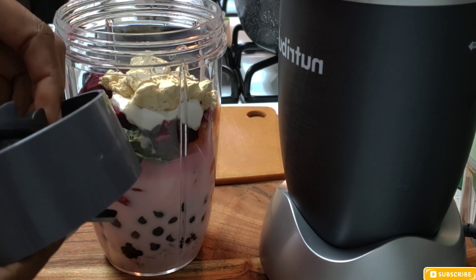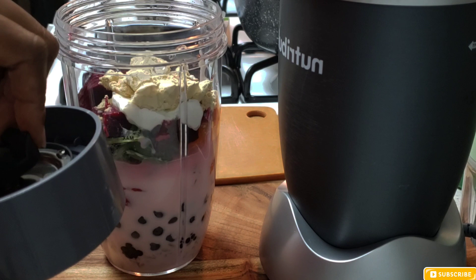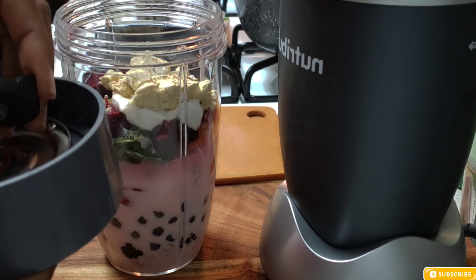Right there — this was the problem. Once I started to put the cover on and started to screw it on, this back piece here came off.